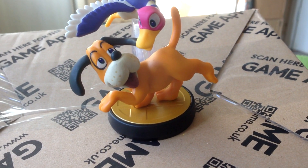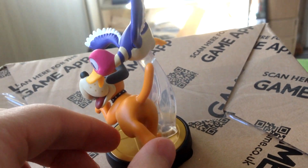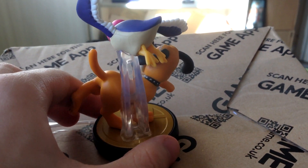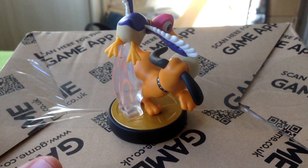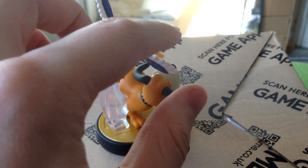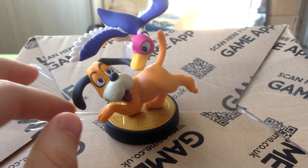Here's Duck Hunt Duo out of the packaging. As I said, the packaging was in perfect condition. So if you're from the UK and you want to keep your amiibo on card, I would definitely go with Game instead of Nintendo UK store because they ship with that extra buffer thing to make sure the box doesn't get bashed in transit.